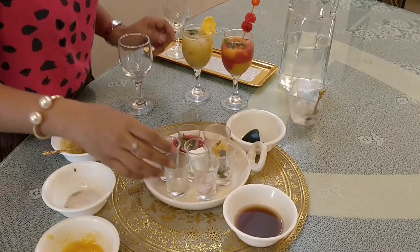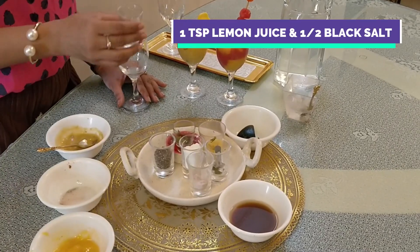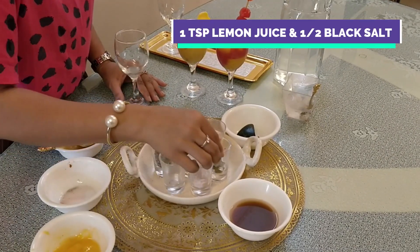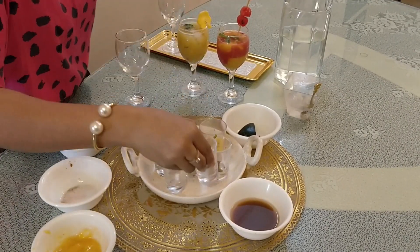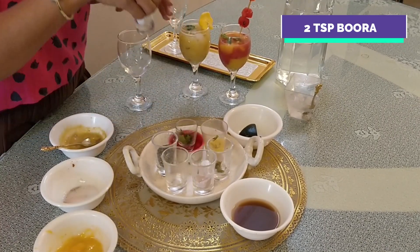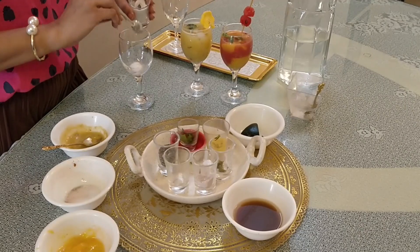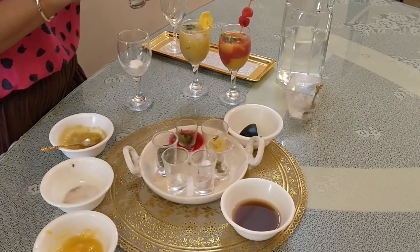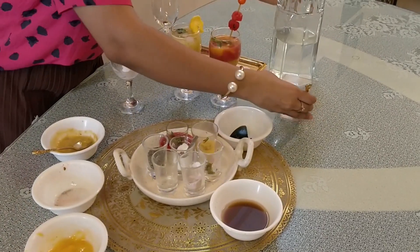What do we need to make mango shikanjvi? First, we will add lemon juice. Then we will add rock salt — dark salt, black salt. After that, we will add a little sweetness. You can add 2-3 small spoons of sugar. We will add 1-3 spoons of sugar along with ice and water.